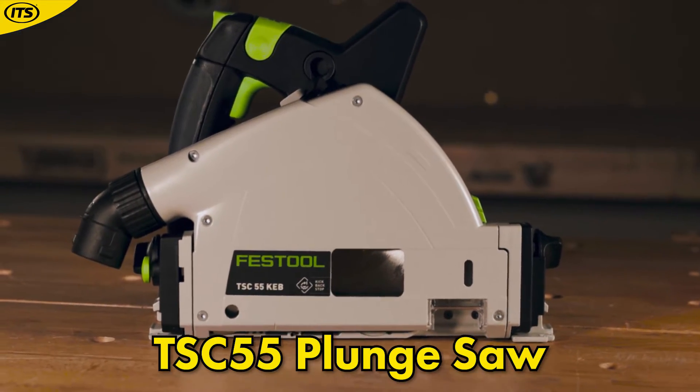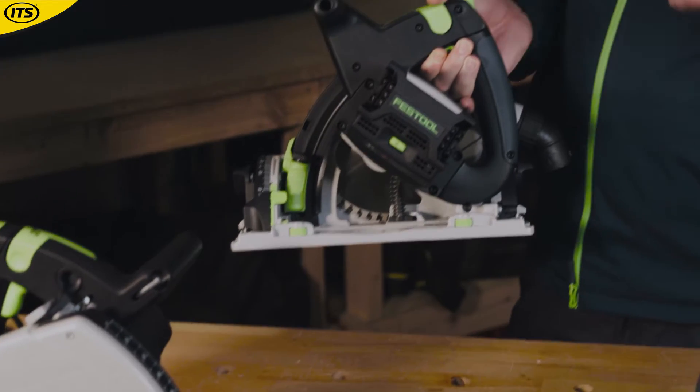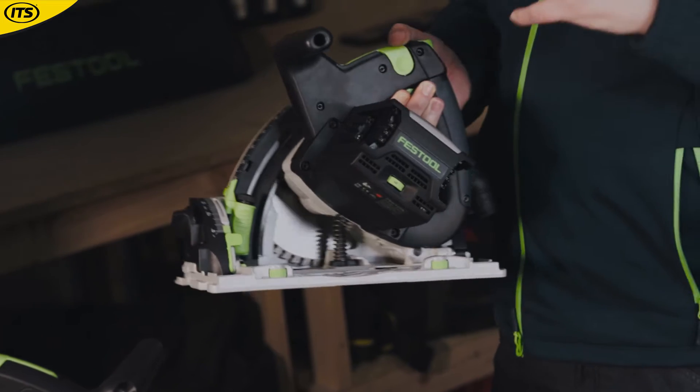Now it is worth noting that this is a corded machine, but there is also a cordless model available. That's correct — with the TS55 we also have a cordless version which runs off a twin 18 volt battery system giving 36 volts of power to deliver the exact same performance.